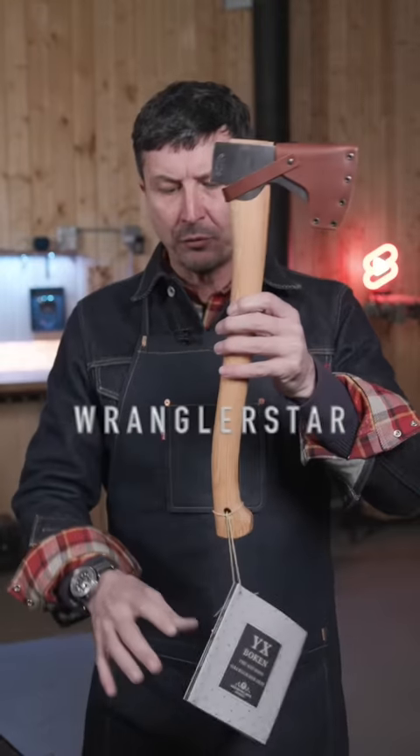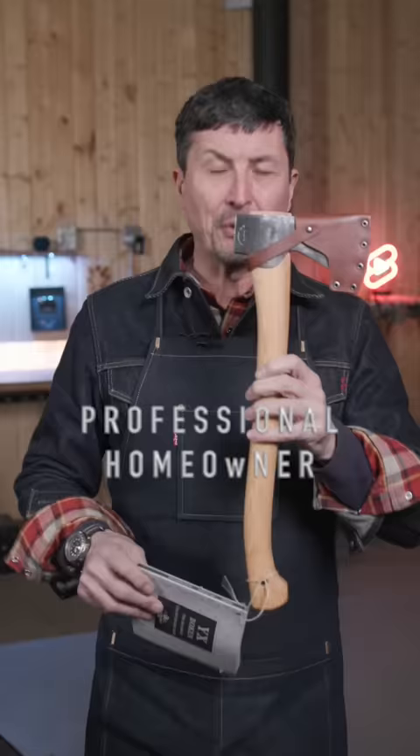This small forest axe was forged in Sweden by Gransfors Bruks. It's brand new and it's one of the quintessential tools that every professional homeowner should own.